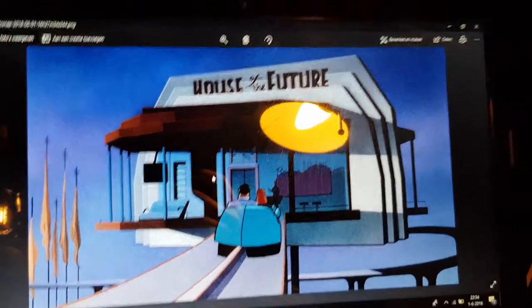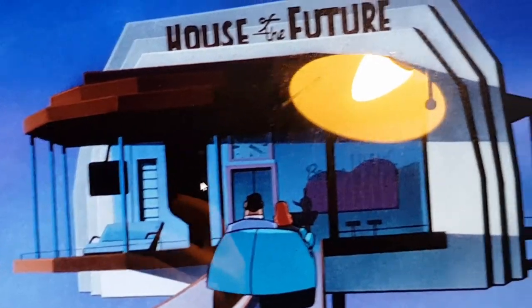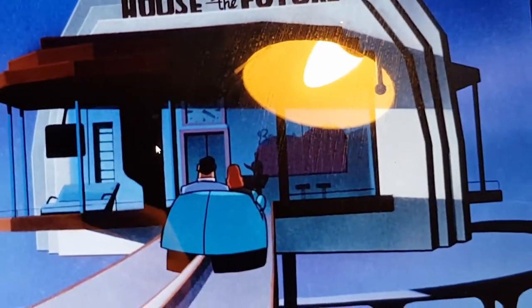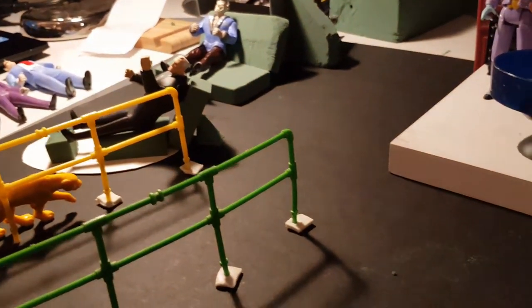Right here you can already see that the television is attached to the roof, but that's quite difficult because I'm not going to put a roof on top of this. I think if I ever put this up...